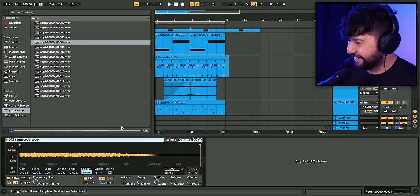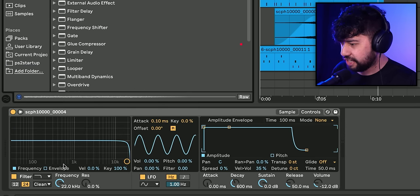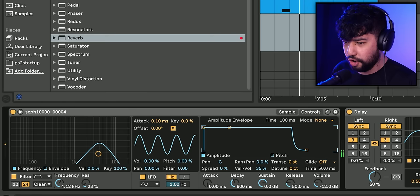We've got a loop — throw on the old filters, delay, reverb, ping pong. Too easy. With that being done, I think I've actually got pretty much everything I need to go ahead and finish off this song. So as usual, I've gone ahead and added all the finishing touches off camera — arranged it, made it sound good, all of that. Anyway, here's my finished beat made using the PlayStation 2 startup sound, plus a couple of other extra system sounds. Enjoy.